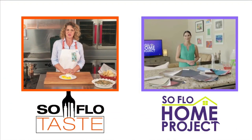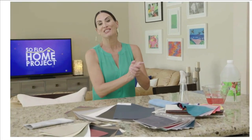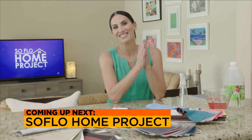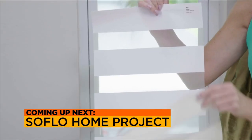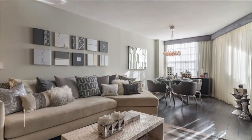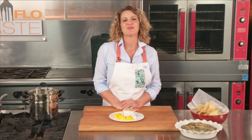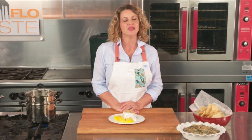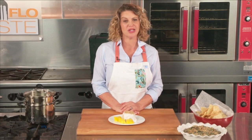Good morning, Elena. Tell us what you're doing. Did you know that there are some areas of the home that are difficult to design? I call them design dilemmas. Coming up on SoFlo Home Project, I show you how to overcome them and complete your project like a pro. So Taste Buds, be smart, be safe, and be well. I'll see you next week. And please support local growers and restaurants — we all need it.